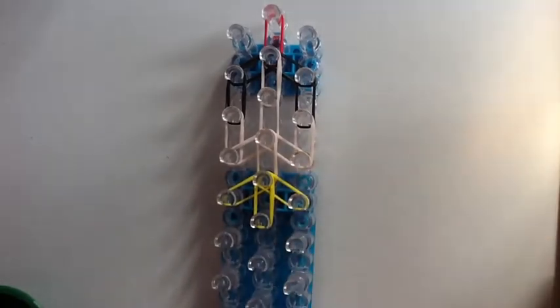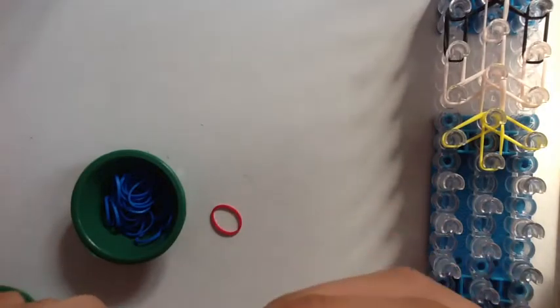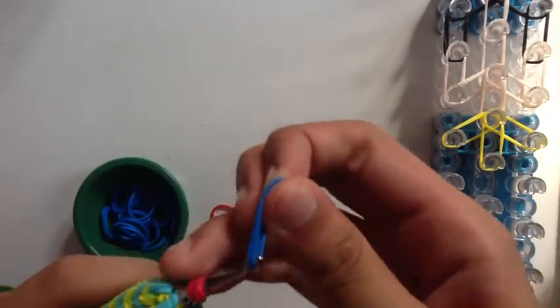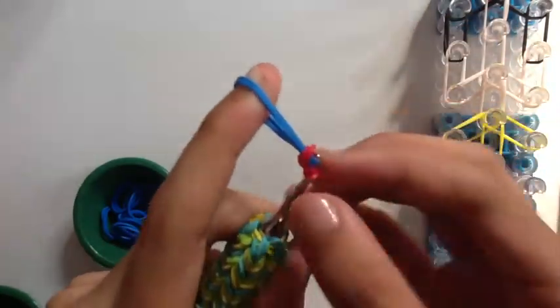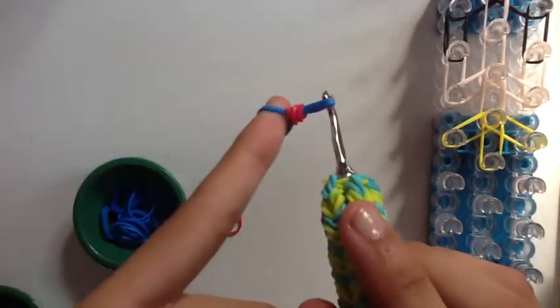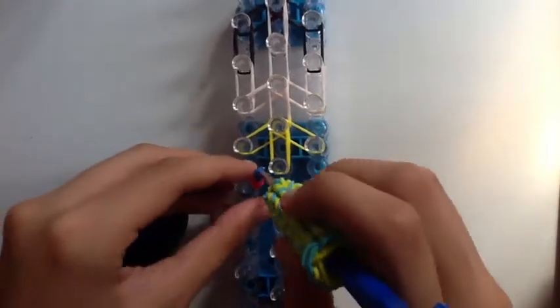Now for her jumper, we're going to give her a different look, and for that we're going to need the hook. For the jumper, you're going to need your red bands and some blue bands. Take one red band, wrap it around your hook four times, then get two blue bands and move this single band — wrapped four times around your hook — onto the blue bands. So it looks like this. Then put it on your loom.